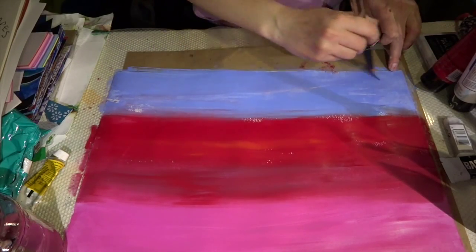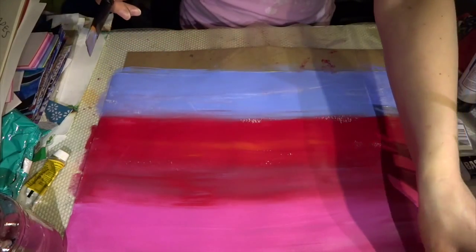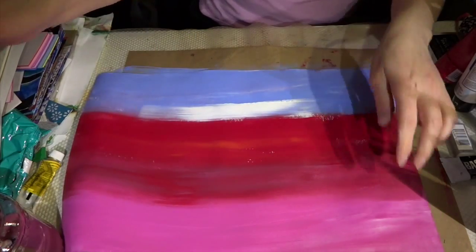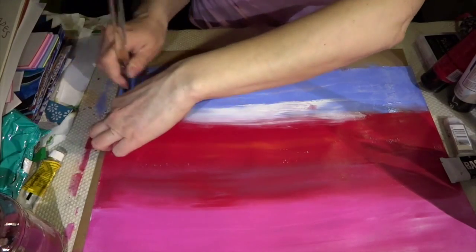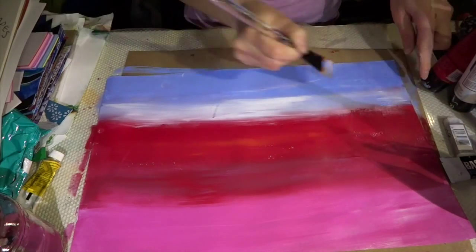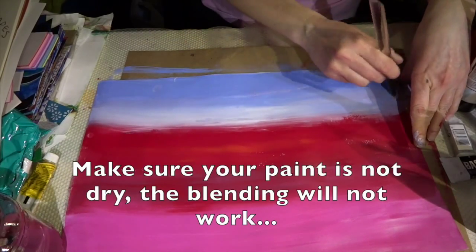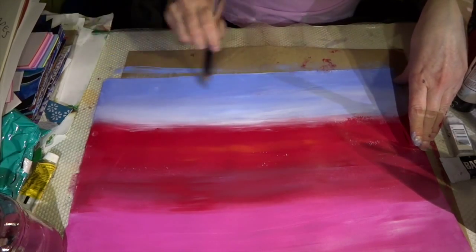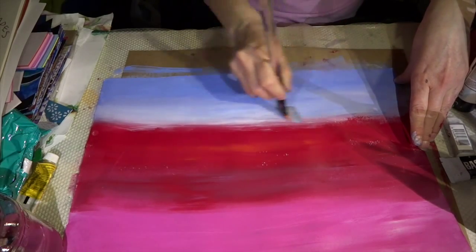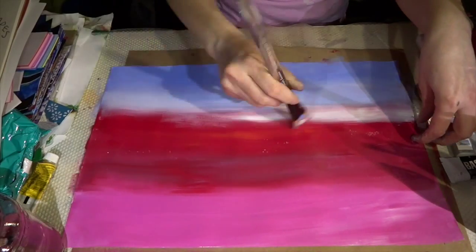Here is a trick we want to focus on — it is called atmospheric perspective. We talked about how you can help show space and distance in your project. That is basically taking the bottom of the sky and making it lighter to show distance, so I am going to add more white right around the horizon and continue blending it higher and higher. Make sure you have plenty of water.